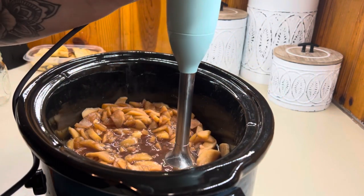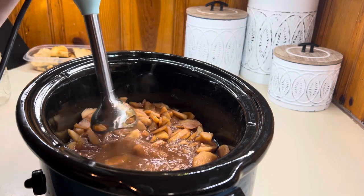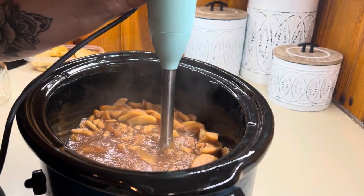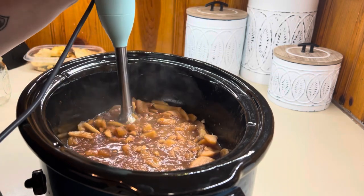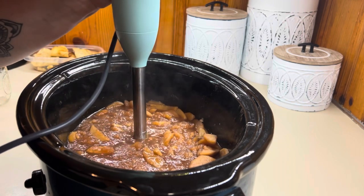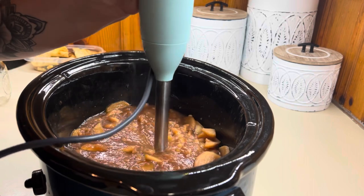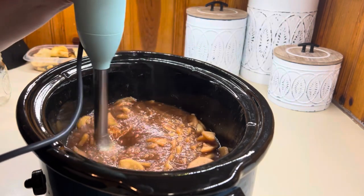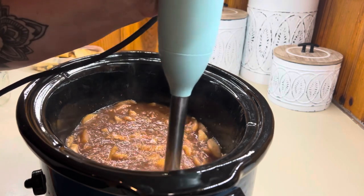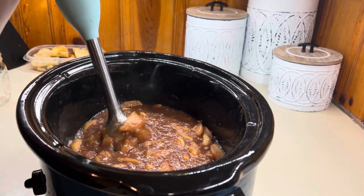Once it is cooked down to pretty much nothing and the apples have turned to mush, you're going to blend it up. I like to use my immersion blender because it is super easy — I'll have one linked in my Amazon storefront, it is a must-have kitchen gadget. Just blend it up until it's smooth with no more chunks. It is so good on homemade bread, homemade biscuits, or even canned biscuits.